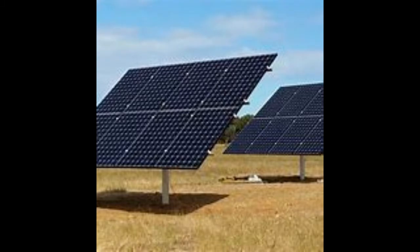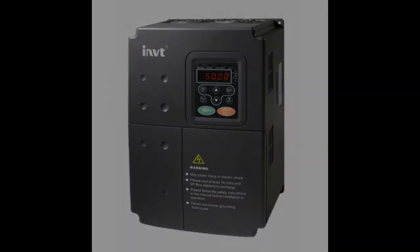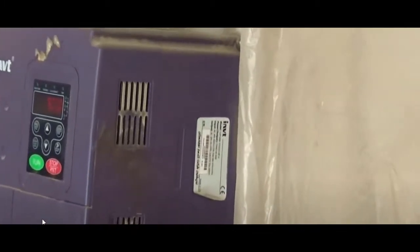An inverter is installed along with the system to convert DC electricity to AC. A solar inverter or PV inverter is a type of electrical converter which converts the variable direct current DC output of a photovoltaic PV solar panel into a utility frequency alternating current AC that can be fed into a commercial electrical grid, or used by a local off-grid electrical network, or in this case power an electric motor.